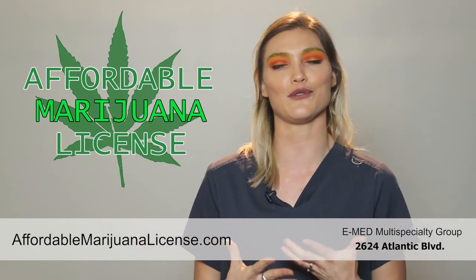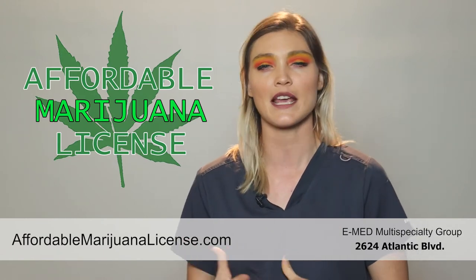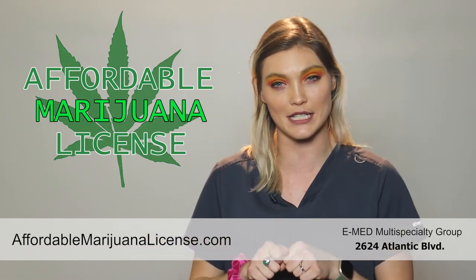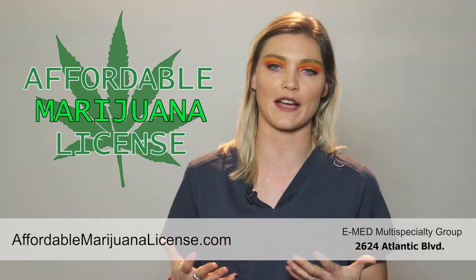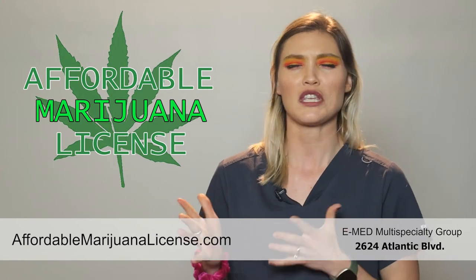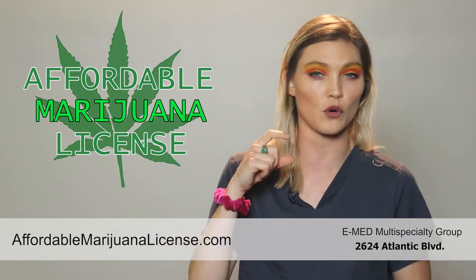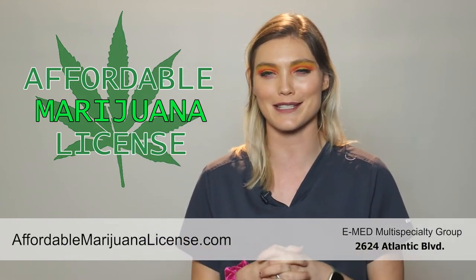The next way you can use a distillate syringe is by refilling a vape cartridge. Some dispensaries and smoke shops sell something called a refill kit — it's a hollow point needle that you can screw onto the distillate syringe and refill the cartridge. This is another cost-effective way: typically your vape pens run $65 to $85 for a half gram, while distillates tend to be $65 to $85 for a full gram, so you get double. You just have a little bit of work to do.